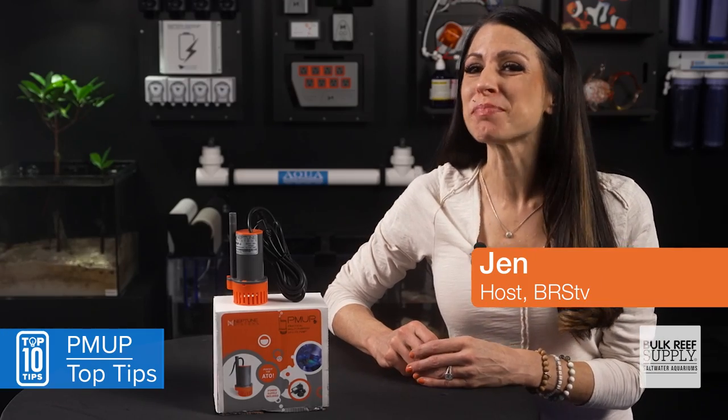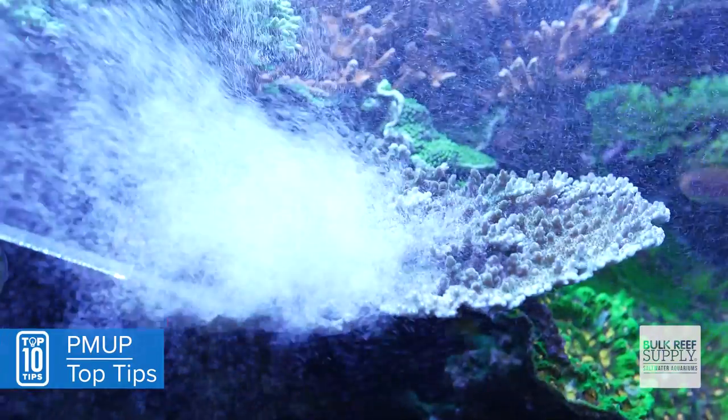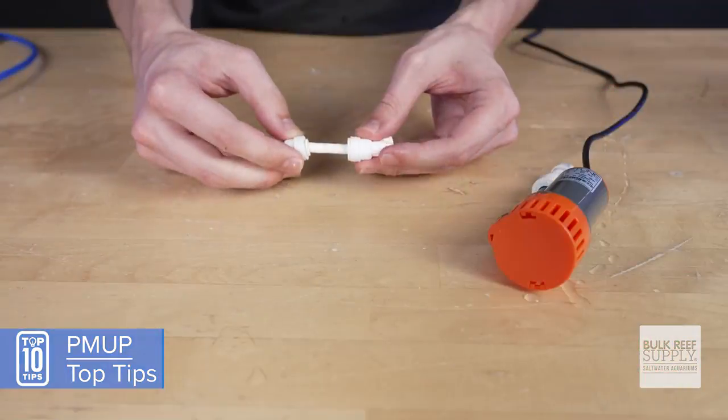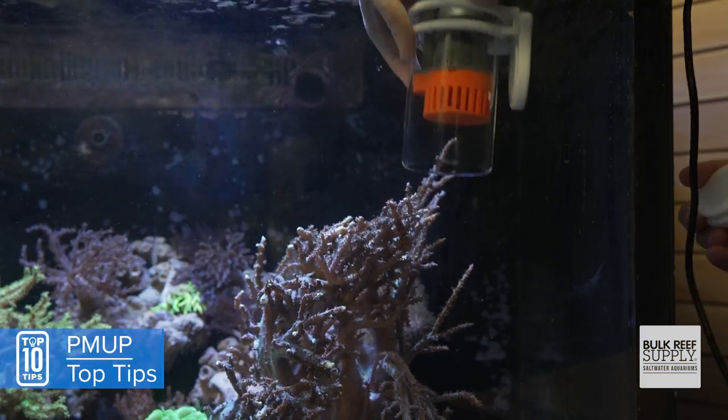Today, my top pro tips and tricks to turn the PMOP into one of the most versatile tools you'll likely ever own. From big systems to Pico tanks and all aquatic applications across the board — saltwater, freshwater, shrimp tanks, terrariums, fountains, and more.